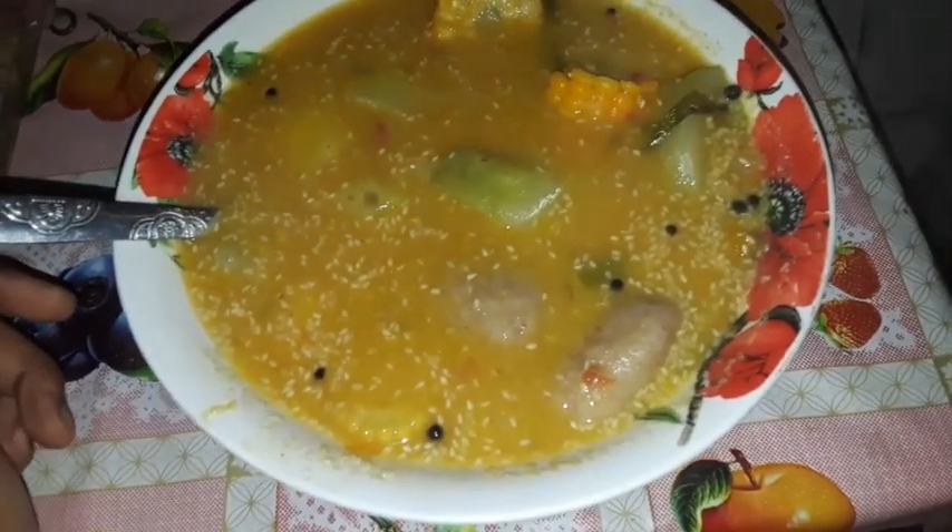We have pimento, garlic, scotch bonnet peppers, scallion, and thyme in this as well. So I'm about to devour my ital Saturday pumpkin soup with corn. Much love!